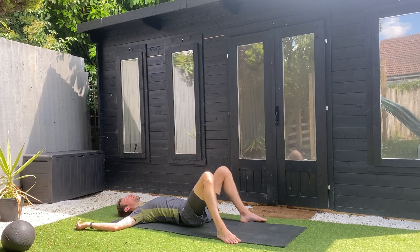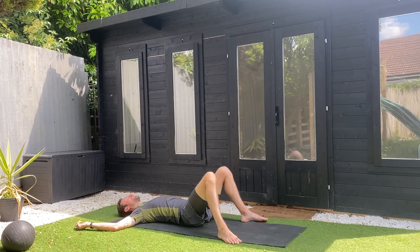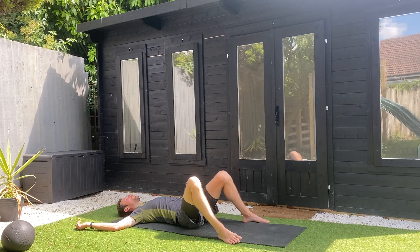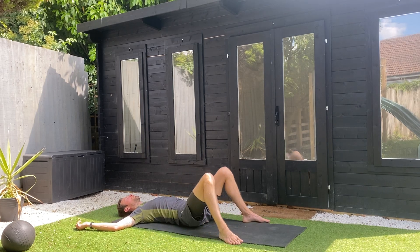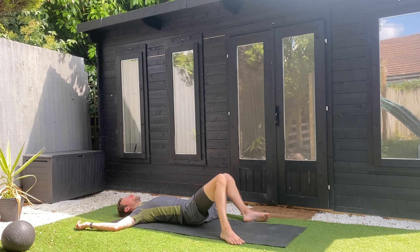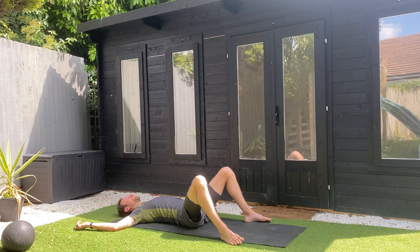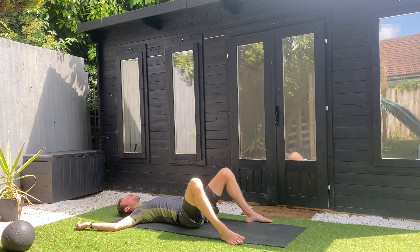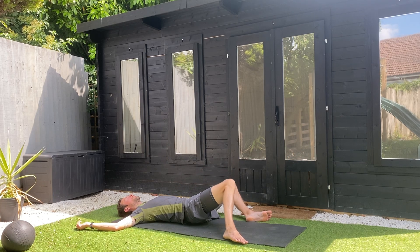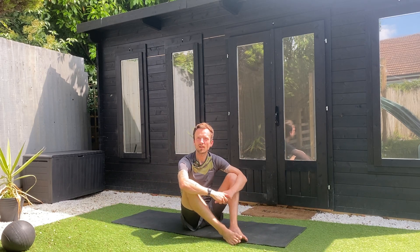Please do like this video, leave a little comment — even just say thanks for the video. Subscribe to the channel if you're not already, and share it with a running friend or a running club you're part of. You are now ready to start the rest of your day with a little bit more conscious awareness, a little bit more refreshment. Well done. Thank you for practicing along with me — I shall see you in the next video.